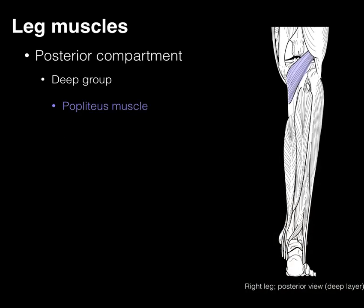In purple, there's the popliteus muscle lying deep within the popliteal fossa. It arises from the lateral condyle of the femur and goes to the medial part of the tibia. Most books say it flexes the knee, but it's very weak. Its primary action is to unlock the knee: when the knee is extended and the tibia rotates relative to the femur causing the knee to lock, the popliteus contracts to unlock it.